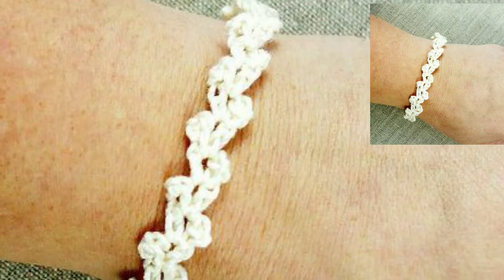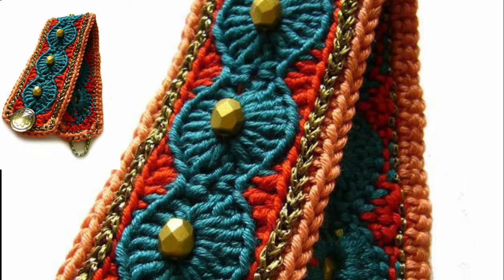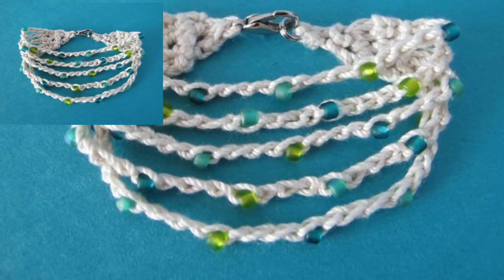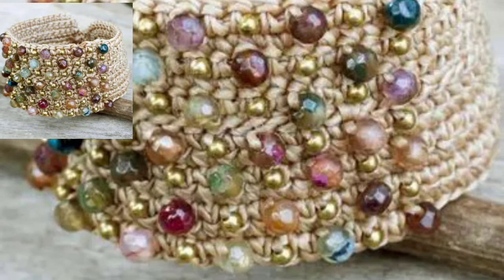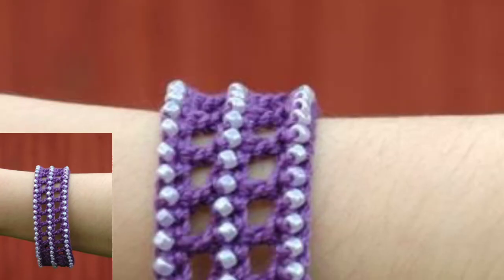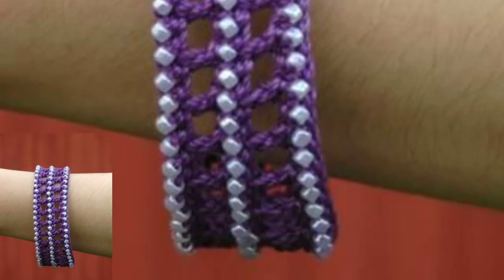Today I will show you some designs of crochet bracelets. In this video you will get many awesome and beautiful crochet bracelet designs. You can use different colors and different threads to make these designs. You will get many useful ideas, and all the designs are stunning and beautiful. I hope that you love these ideas.